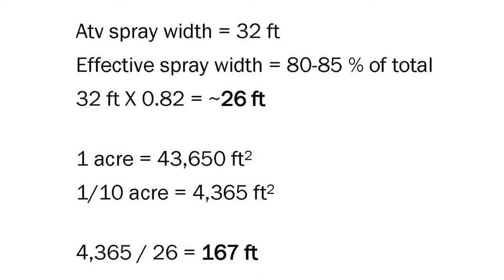Since we're calibrating based on a tenth of an acre, we take 43,560 square feet and divide it by 10, which leaves us with 4,365 square feet. We're going to divide that by our effective spray width of 26 feet and we get 167 feet, which is the length of our course.